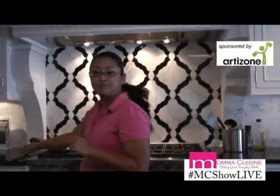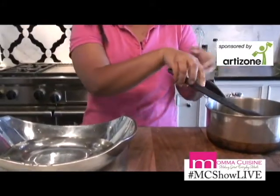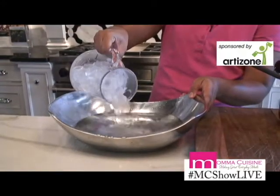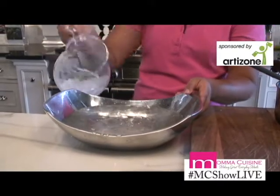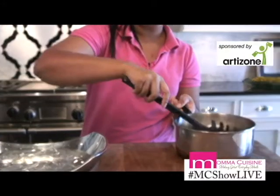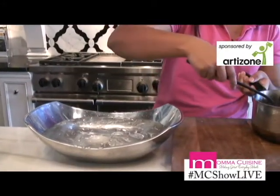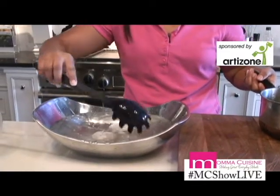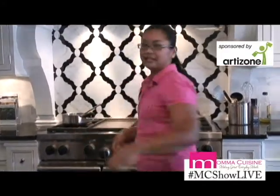Right now, I have them all finished boiling, so they're already completely cooked through. What we want to do is take a bowl and add some ice with water — so we have some ice-cold water — and we want to take our hard-boiled eggs and put them in there, and let them start cooling down. You want to leave them in there for about five to ten minutes, until they're completely cooled off and you can easily handle them with your hands.